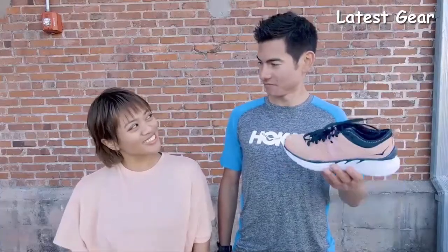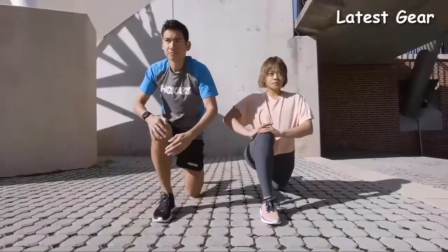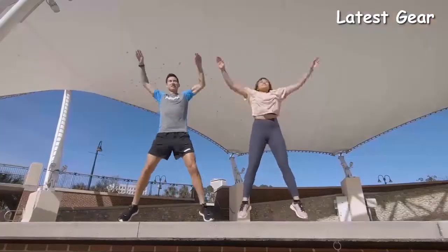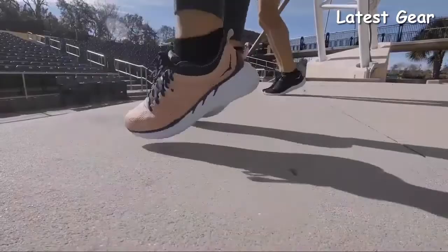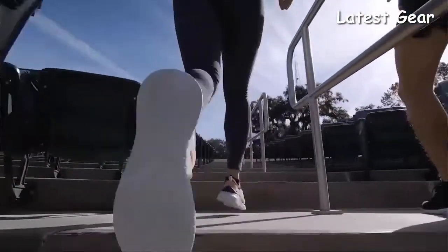All around, it's a great versatile cross trainer for high intensity training, circuit training, box jumps and dynamic exercises. So what kind of activities do you see yourself using the Tivra for? I see myself using these shoes for going from a yoga class to a fitness class to trying to catch the subway. The shoe feels supportive and stable, yet super lightweight. When I bounce around, I feel like I can jump forever.